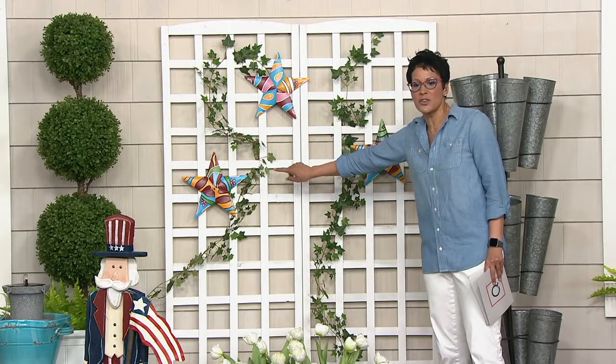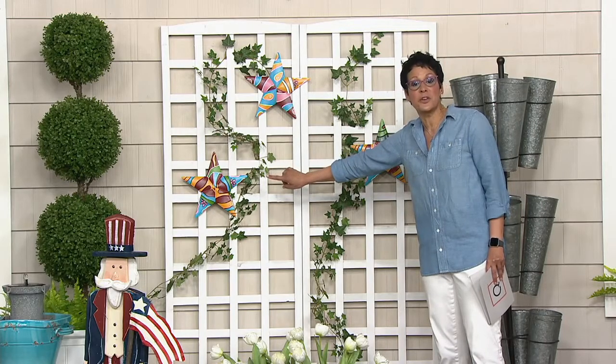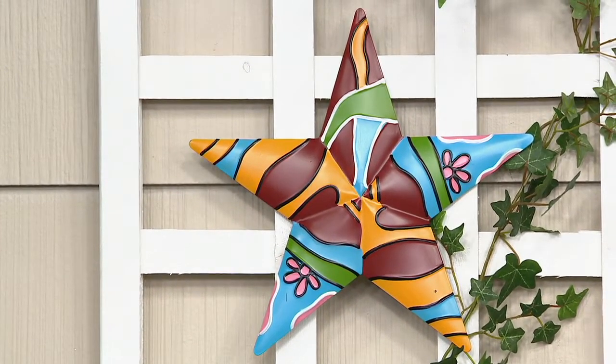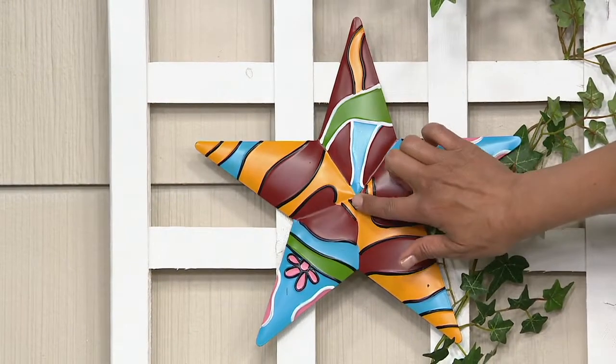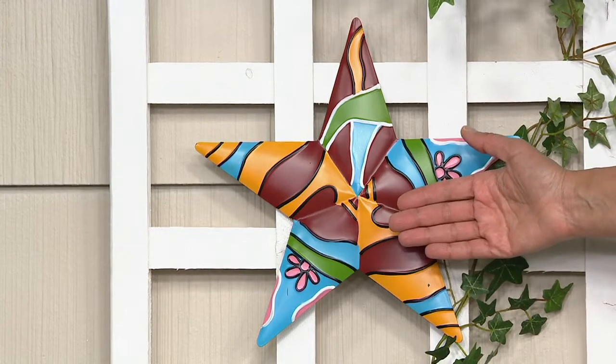Zoom in on one. Do you see how pretty they are? Each one of them is going to be a little bit different, so they're not exact replicas of each other. They're 11½ by 11, and look how pretty they are. They are dimensional stars, so when you feel them, they're a little bit puffed up.